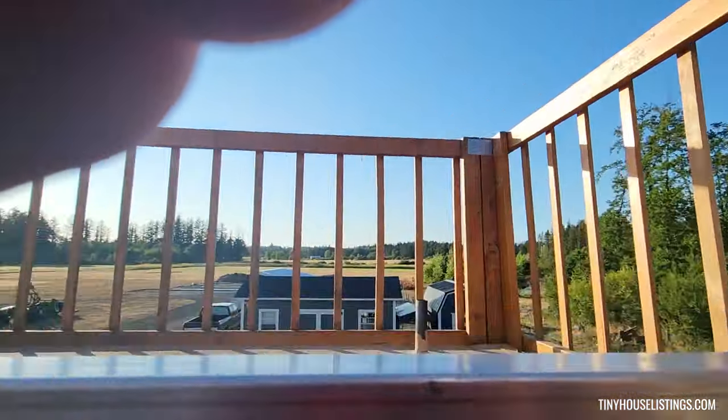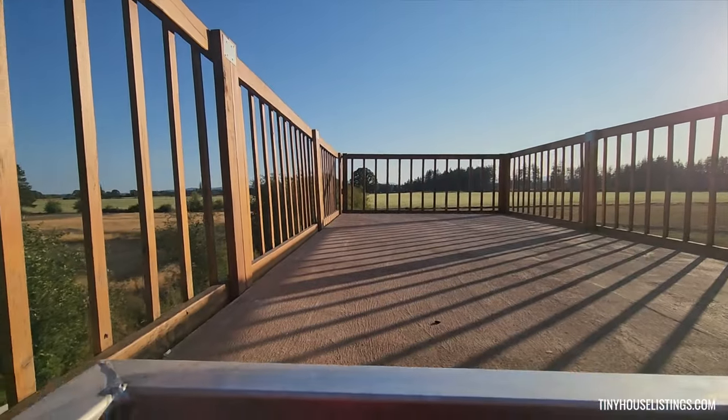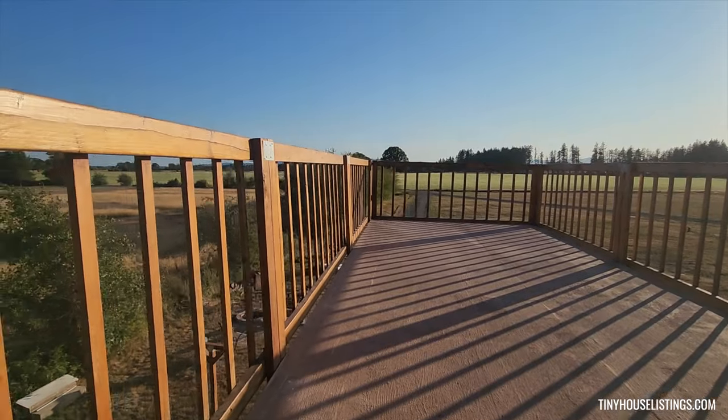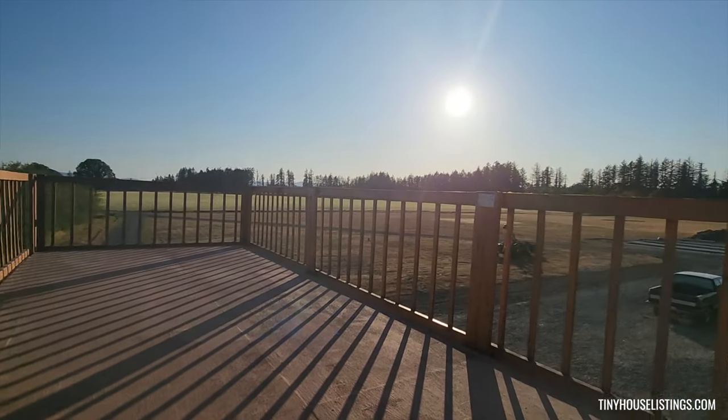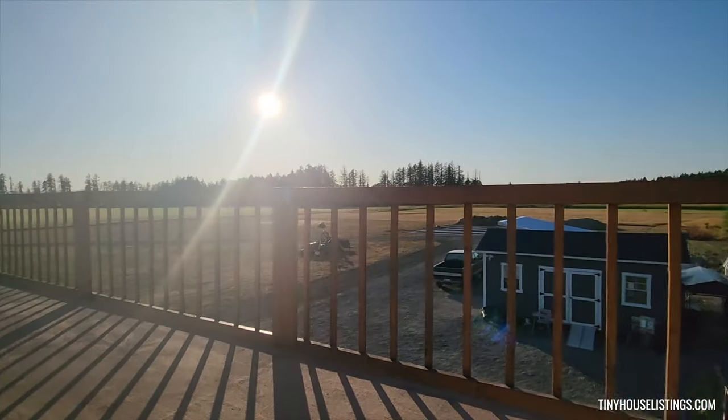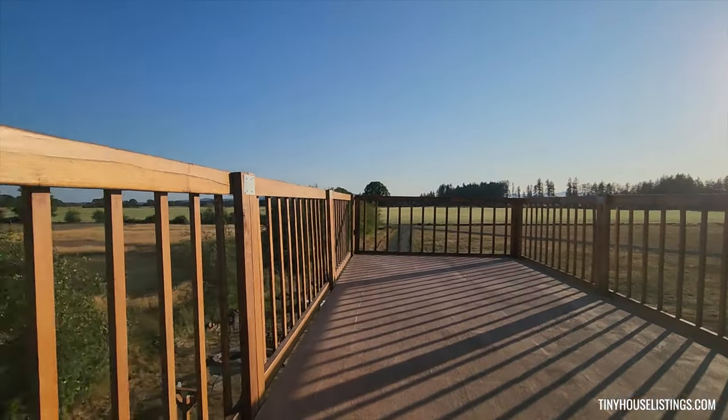You open the skylight up and climb the steps. Up here you have a whole deck to relax and enjoy the views and whatever scenery you plant your tiny house at — a nice little outdoor space.